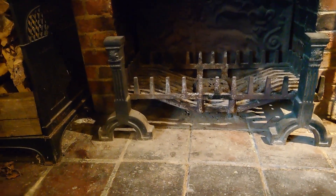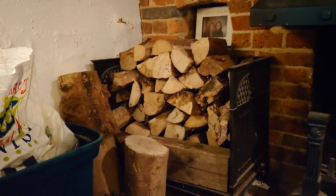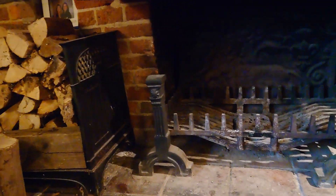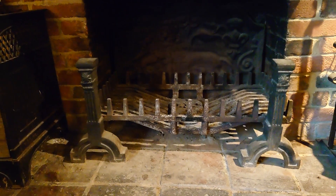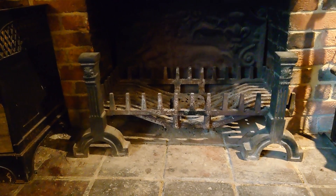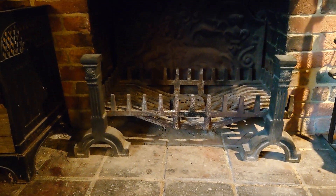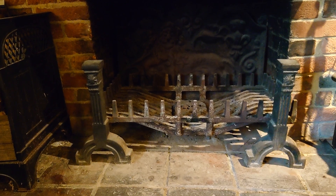They've got a nice log basket at the side here, which is the right amount in there. What you want to be doing — you'll probably find that if you have a nice thick ash bed in this appliance, you'll probably be going through three or four logs in an hour. So that's just a nice little tip there to help you with your inglenook fire. Have a lovely day, from Zachary Sweeps.